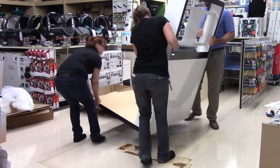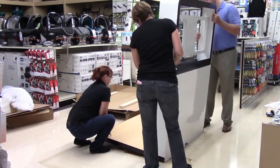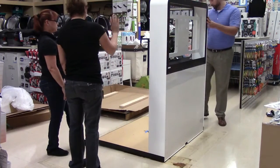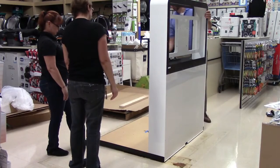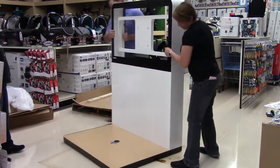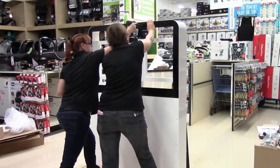Next, you and your partner will move the main piece of the display, including the center upright wall, to the sales floor. Work with store management to determine which direction the front of the display should face so that it faces oncoming customer traffic. This will give the display maximum exposure and visibility to customers.